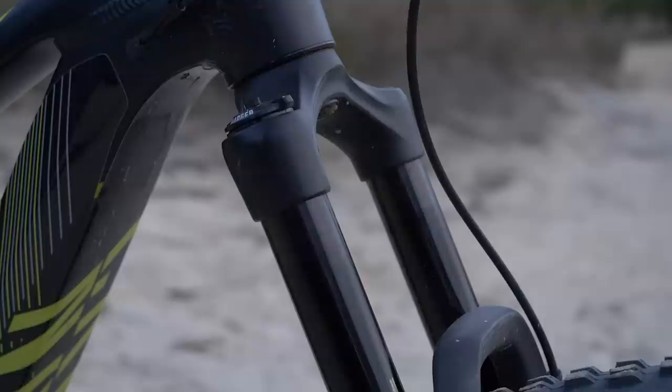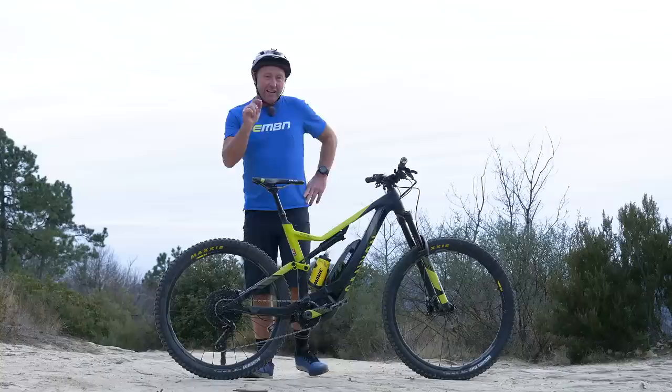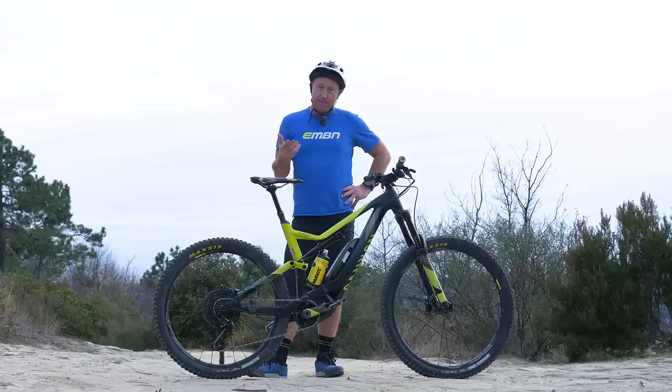You might have noticed that the fork is actually a little bit longer than normal. Fabian runs a 170 millimeter RockShox Lyric on this bike. What I'm really interested in is why he's gone for the 170, because that could actually upset the geometry on the bike and make the bottom bracket a little bit too high, which means it's going to affect the cornering.